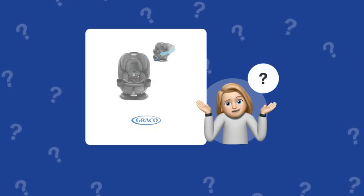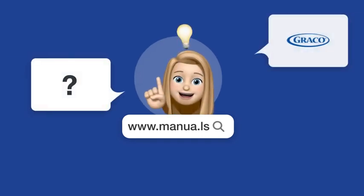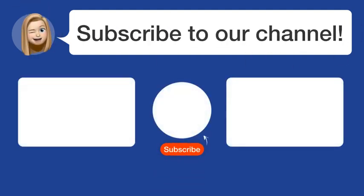Still need help? Visit our website for the complete manual. There you will also find questions and answers from other Graco users. Did you find this video helpful? By subscribing, you help us continue to answer users' questions. So subscribe to our channel. Thanks for watching and see you in the next video!